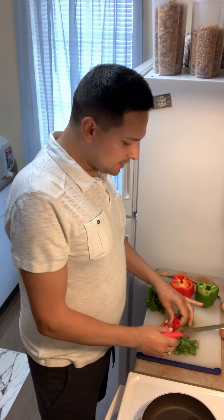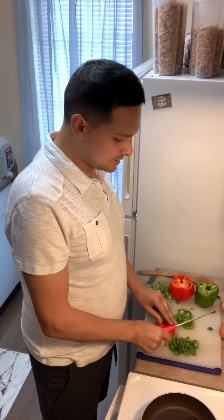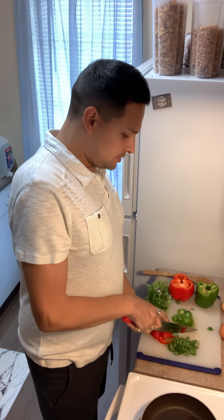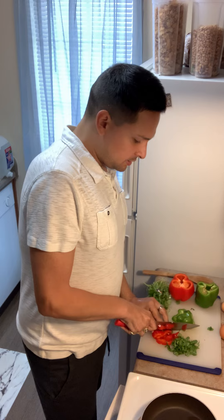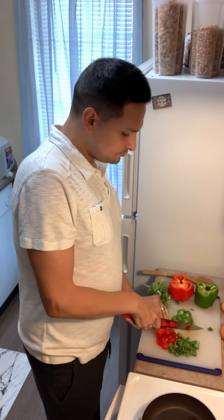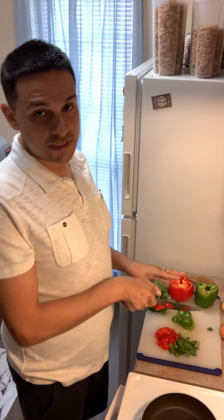Go ahead and chop everything up nice and fine. This kind of becomes like an omelet style. Once all of this is done, you go ahead and add yourself a couple pieces.